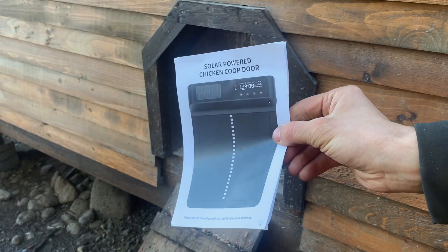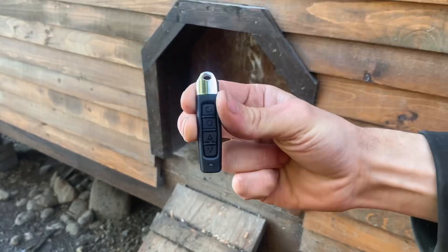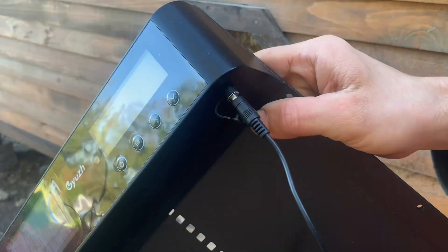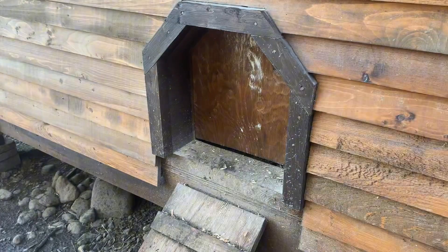The door came with an instruction manual, some screws, a little remote, and a charger that just plugs right into here. The plug will also work if you want to plug an extra solar panel into it.